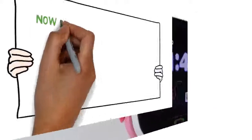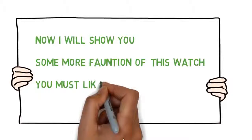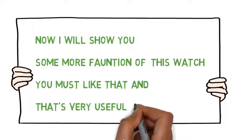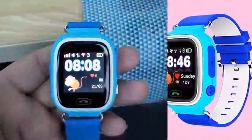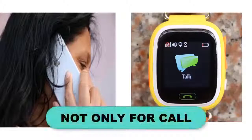Now I will show you some more functions of this watch — you'll really like them, and they're very useful for your children. Full Wi-Fi network signals, you can see real photo, voice micro chat. The watch not only can call, also can voice micro chat.